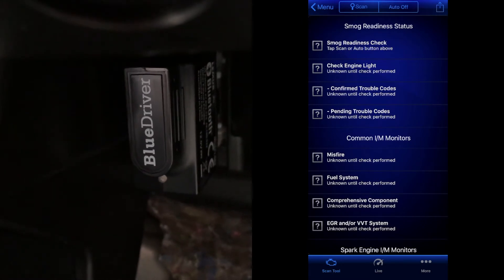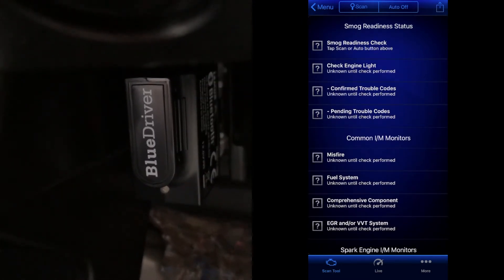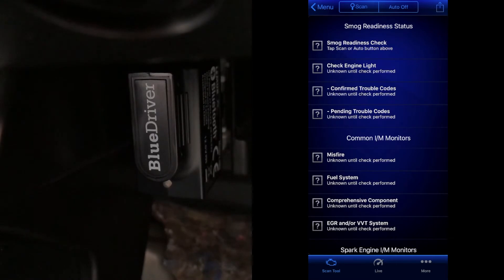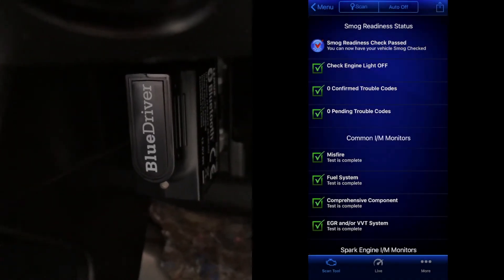Smog check is a great tool. You can be prepared ahead of time for emissions tests and see whether your vehicle will pass or fail. It performs a scan on inspection and maintenance monitors. On this check it passed and no issues were found.